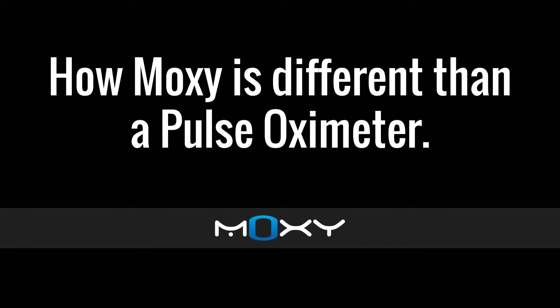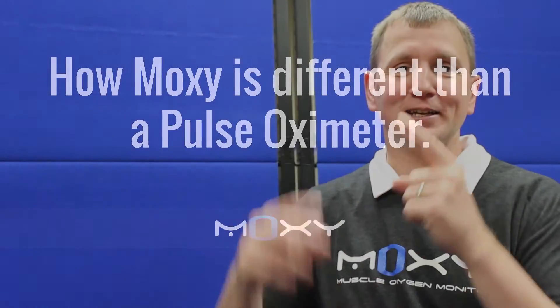Hi, this is Roger with MOXIE Monitor. Here is how MOXIE is different than a pulse oximeter. A pulse oximeter is the little thing they put on your finger when you're in the hospital. Pulse oximeters measure SpO2, which is the oxygen saturation — the hemoglobin oxygen saturation in the arteries.